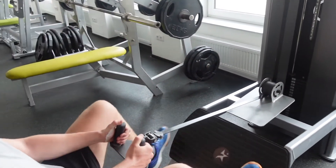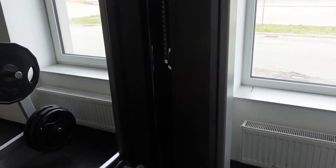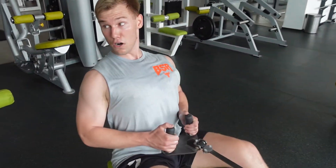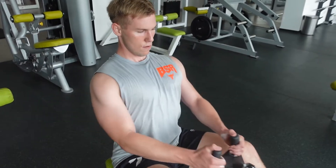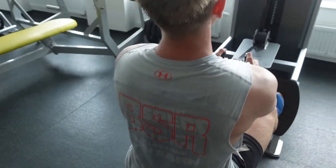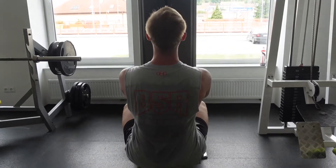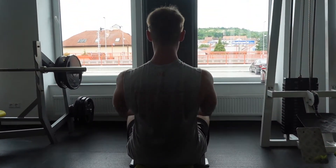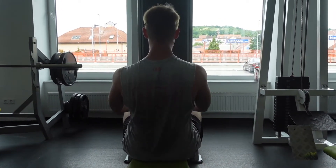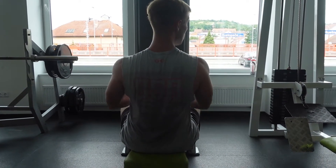Last one is classic seated cable rows. This one is for the additional pump. Try not using the lower back by not bending — just do the movement with your hands. Keep your chest up, head up, shoulder blades in a great position. If you don't know how to do that, check out my video on how to have your shoulder blades in a neutral position. Bring your hands to your body, then stretch it fully, and once again — don't round your lower back, never. Usually I do this for a quick pump, so I do 3 sets of 12 with lower weight, because I'm devastated by this point.